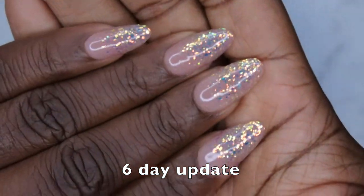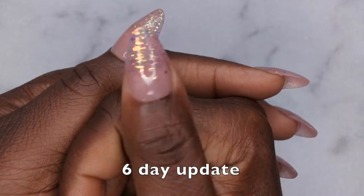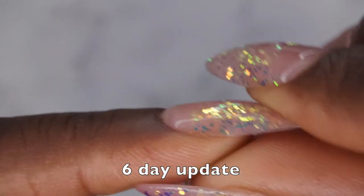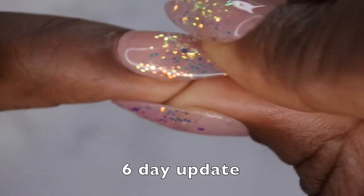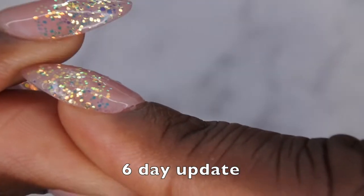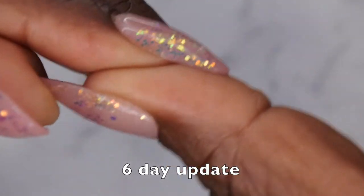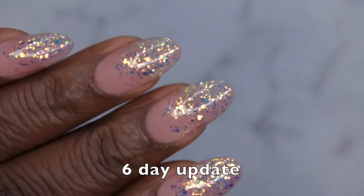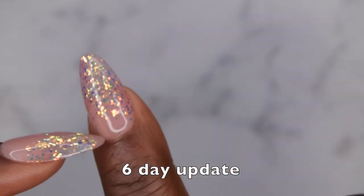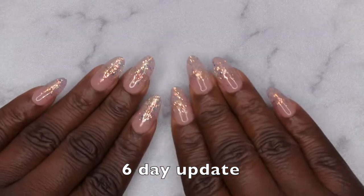They are holding on quite nicely, especially given the fact that I did use my rose peel off method with a peel off base coat. These nails are still looking super stunning — there is no lifting on any of the nails surprisingly. This one has very very minor lifting but nothing even noticeable. There's slight new growth you can barely see, and when I apply my press-on nails I do slightly tuck them underneath the cuticle which I think helps them still look fresh even a week later.